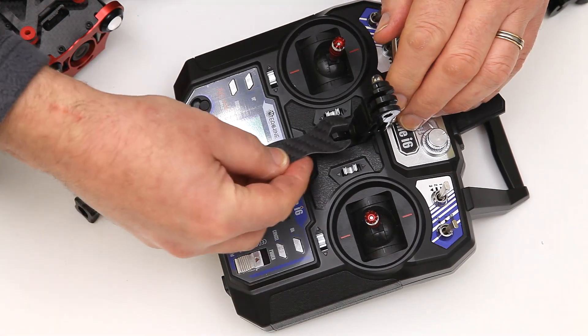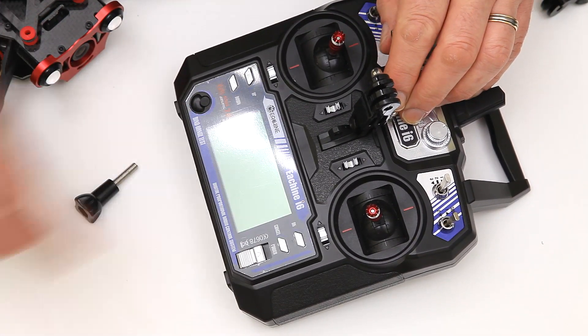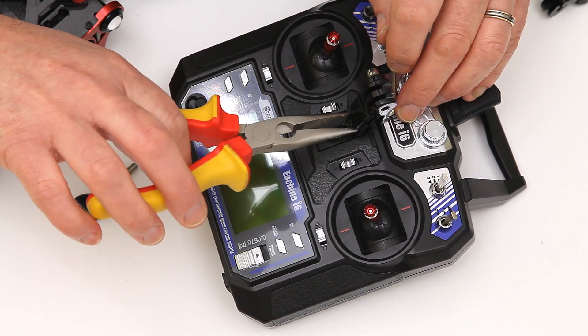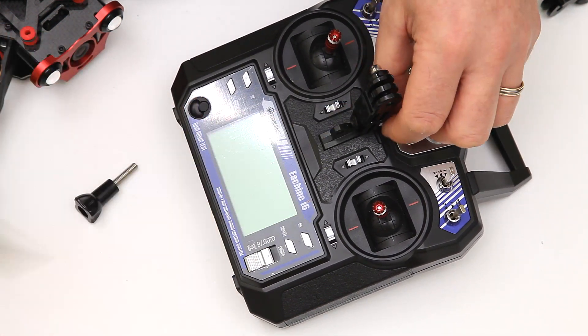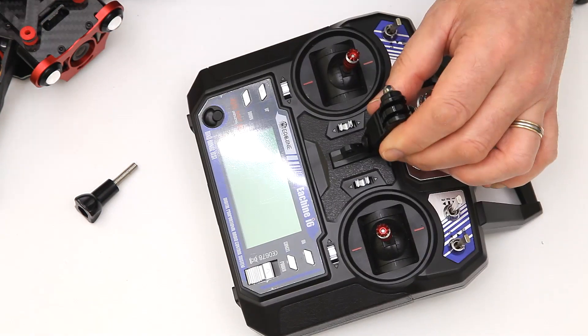The actual spanner that comes with it — that's for putting the props on — it doesn't actually fit this nut, so I just held it very gently with a pair of pliers, or if you've got a spanner that fits, obviously that's fine. But it doesn't need to be that tight to be honest; I would imagine that's why they haven't supplied anything for it.